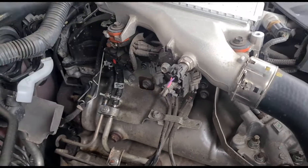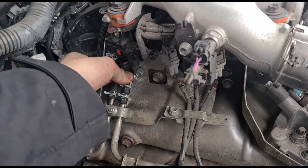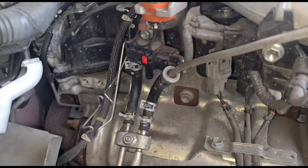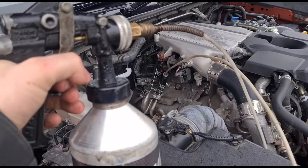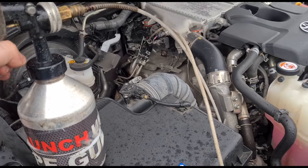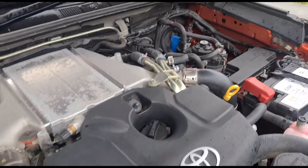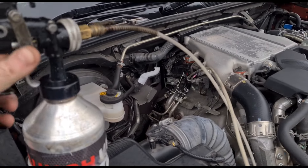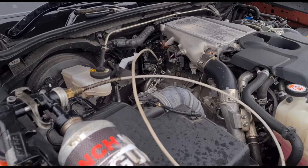I'm just under the bonnet here. This is where we have the DPF pressure sensor. Get that off. Now we connect up our gun here, squeeze the trigger, get the fluid sprayed in. This is a 2.5 D4D I think — it's got a blue on it. So I'll put about half of that into the system there, then we're going to start the engine up.